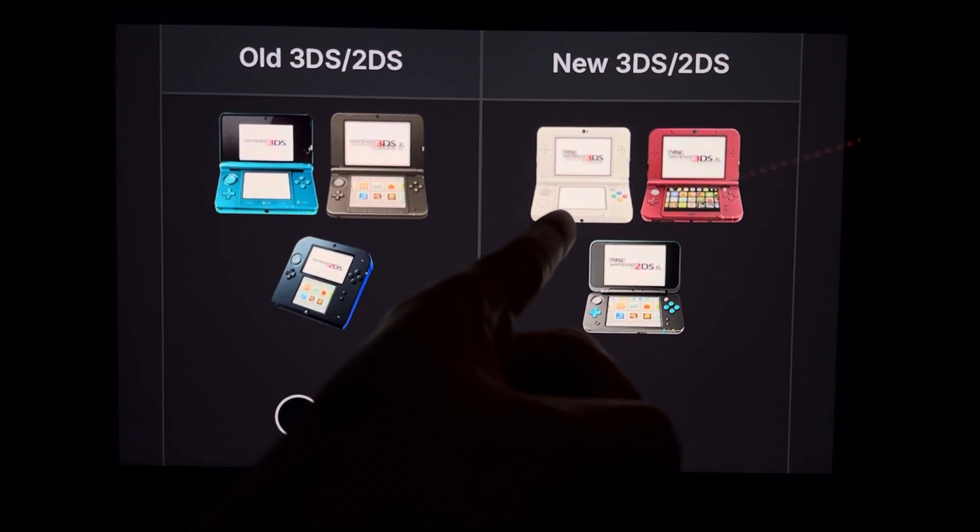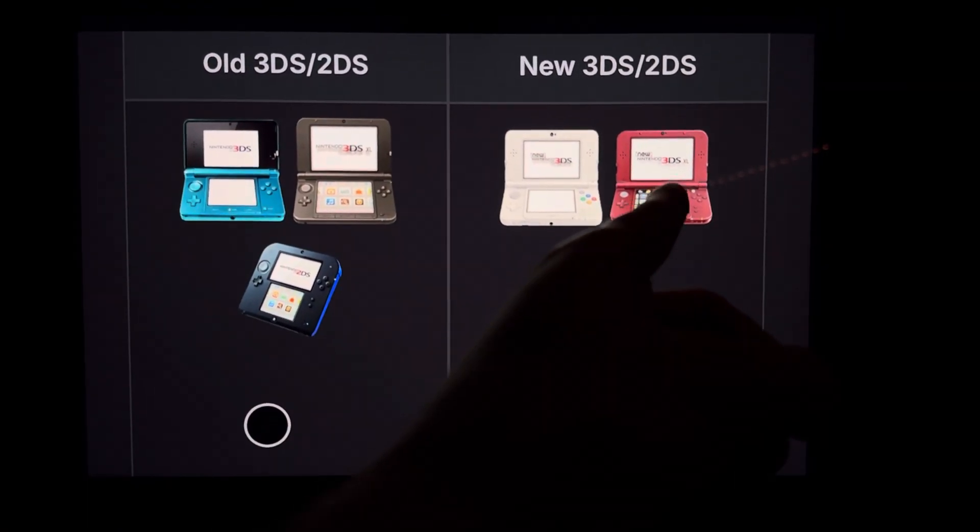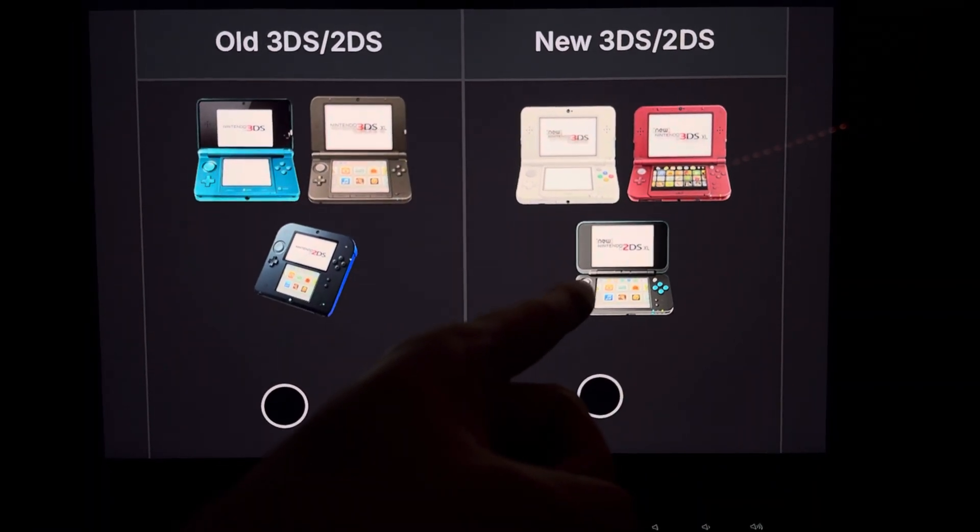Or if you have a new one, you'll have the new 3DS, the new 3DS XL, or the new 2DS XL.